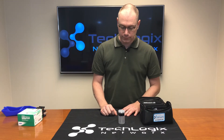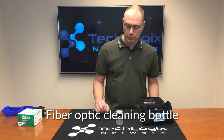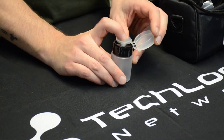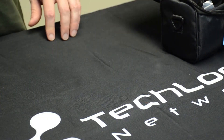This is a fiber optic cleaning bottle. This is for alcohol or whatever else you're using to clean your fiber optic with. Pretty simple — pop the top, squeeze down a couple of times with some gauze and that will get it wet for you.